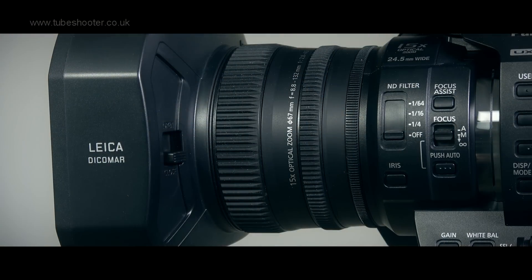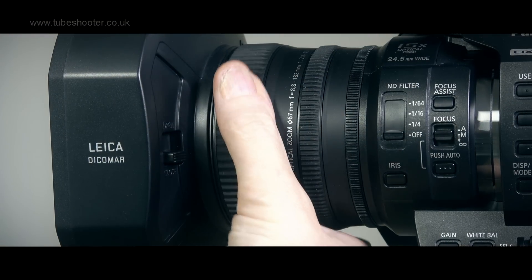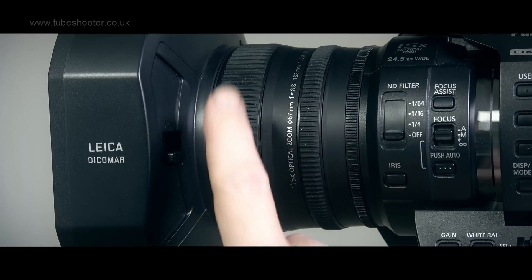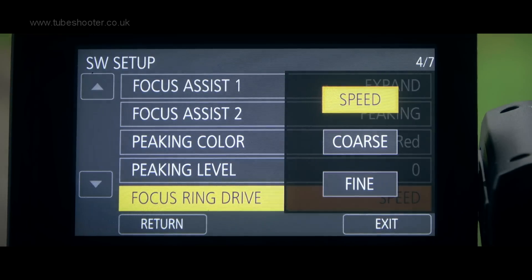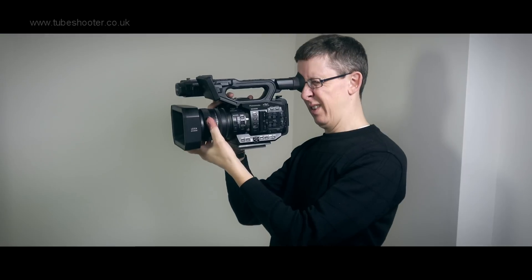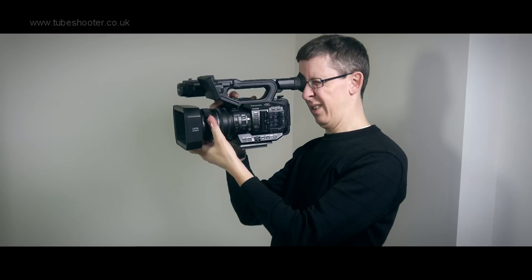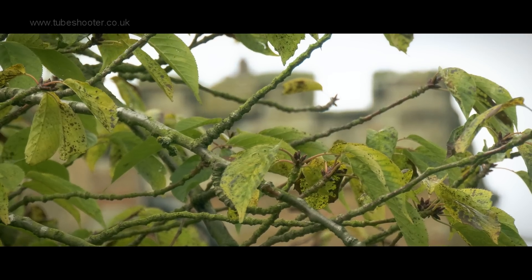The usual three lens control rings are present, the focus having a particularly nice rubberised grip and very smooth motion. It can also be configured to a coarse, fine, or even speed sensitive setting, making accurate focusing easily achievable. This simple but obvious requirement should not be underestimated — some camcorders manage to get this very wrong, but not here.